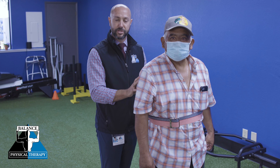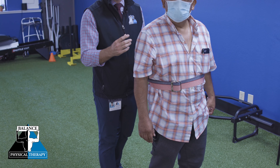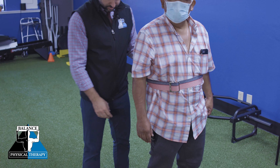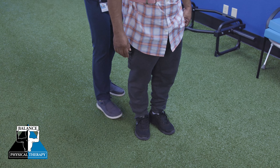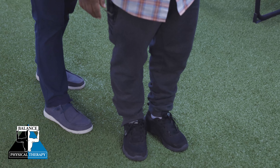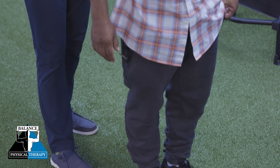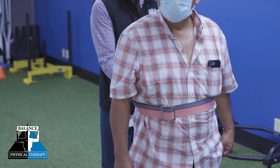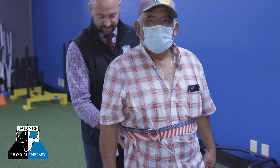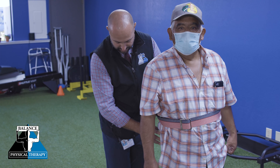So with small perturbations or little nudges, Toribio should be able to maintain his balance just by using his ankles. The first strategy we use with small little nudges or displacement of our balance — our ankles help us to rock forward and back to maintain our balance. I'm giving him small little nudges and he's using his ankles without losing his balance to help him stay upright. These are called our ankle strategies.